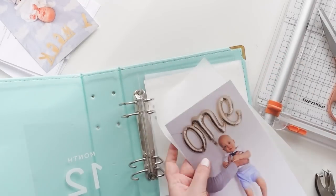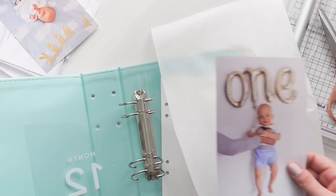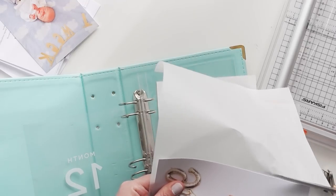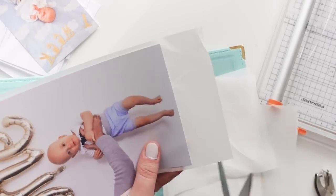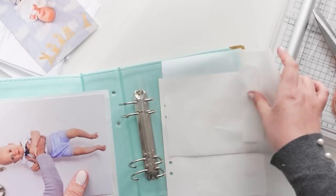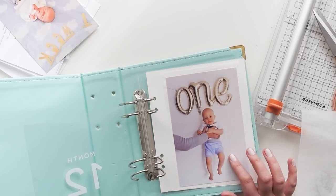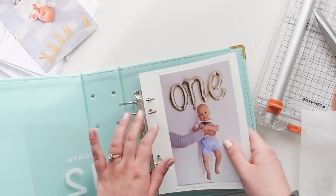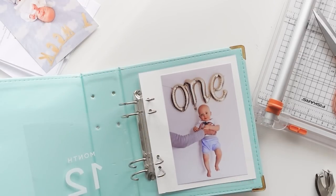I also thought about using wax paper as a way to soften it — so that it's not just a photo on white. I cut one out to be the exact same size as the card, and one just to go around the photo. I'm looking at it and I feel like it's not working for me, but I'm going to look at it for a little bit before completely taking it out of the equation.